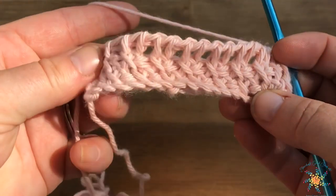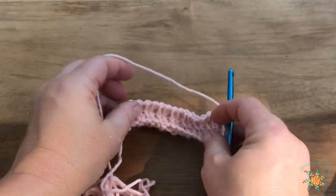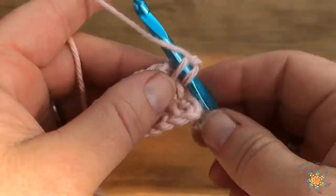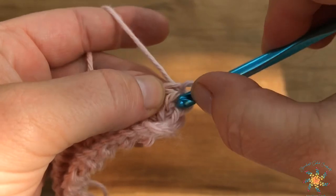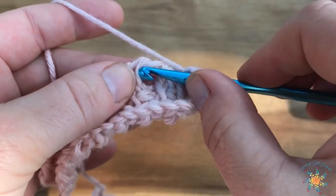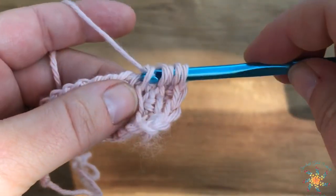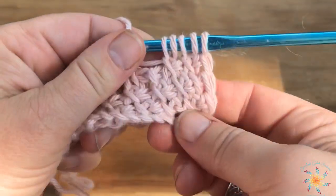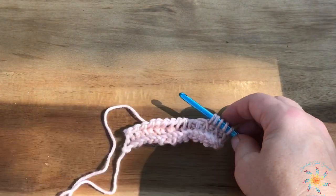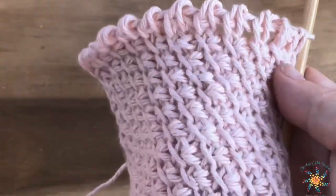There we have our complete repeats. We're going to repeat row two and row three, alternating the stitches. For the next row two, go back to skipping the first stitch and working into the second, then repeat that across. For row three again, do a simple stitch for the first stitch and then start your cross pattern. Keep working that all the way up until you reach your desired height.